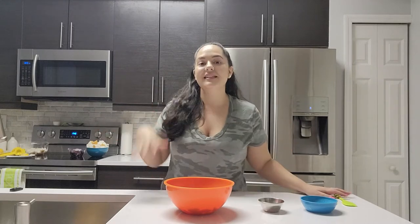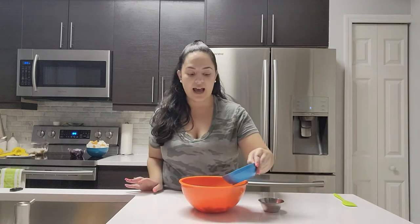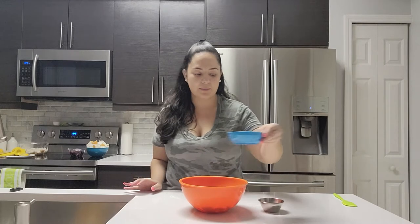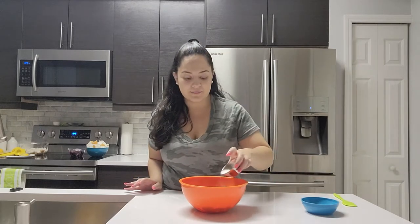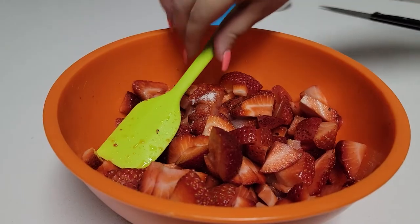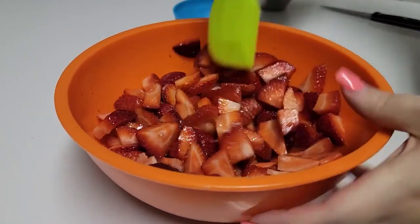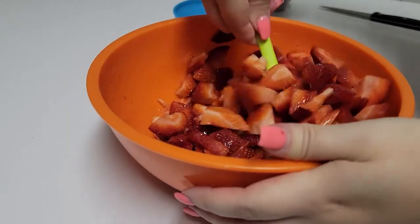Now I'm going to work on the strawberries for our trifle. The strawberries are the red component that really give this that red, white, and blue color. Most recipes just add these strawberries raw, but I like the idea of making them macerated. So to my strawberries, I'm going to add some lemon juice along with some sugar, and I'm just going to toss them so they can start releasing their natural juices. This is really going to give some sauciness to our strawberries, so once we start creating our layers, they're just going to seep into the angel food cake and give this trifle so much flavor.